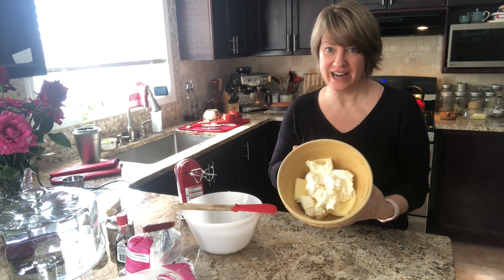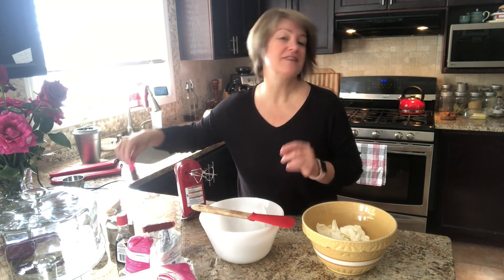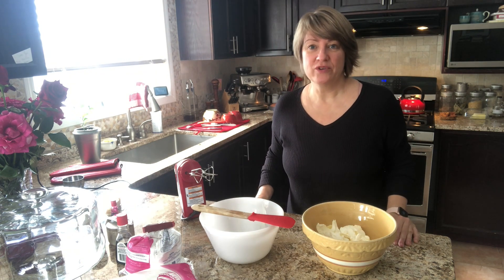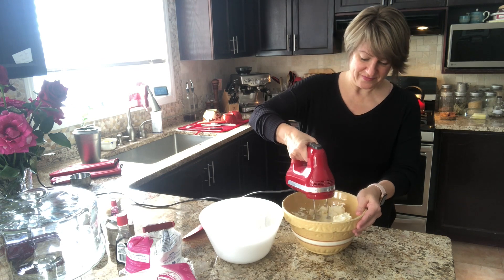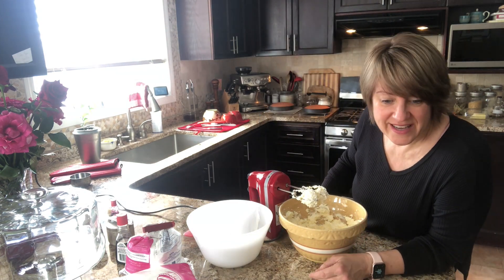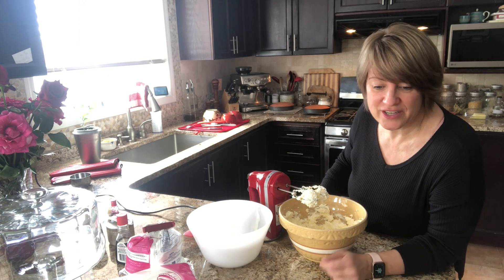Step two: the icing. I've got room temperature butter and cream cheese ready to go — I pulled them out before I started baking the cake. The other ingredients are icing sugar, vanilla, and a little bit of salt. I also have my red food coloring here just in case I decide to add a little bit of red to the icing as decoration. I'm really not a cake decorator — I won't even pretend to be good at that. I'm just going to play it by ear. The directions say to add the icing sugar gradually, which I think is a good idea.